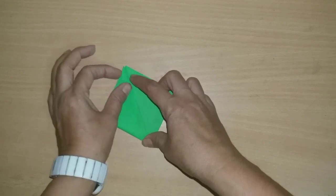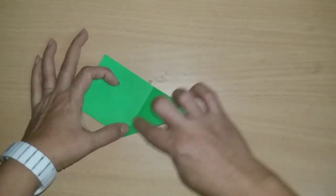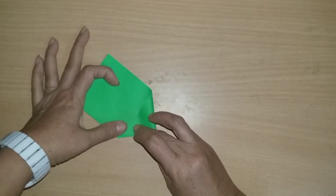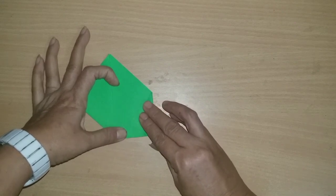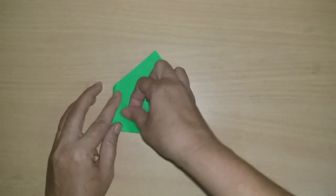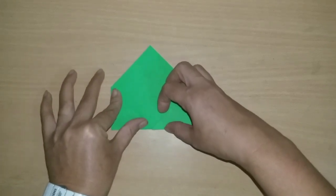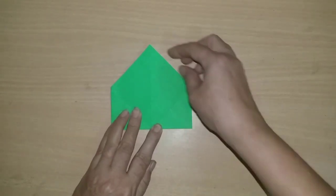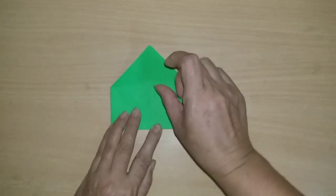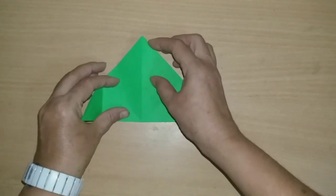And fold this like this and press it from the fingers. Then open it and fold it from the center like this. Open the second side and fold it like this. The center point is here — we have to take one page and fold it like this.